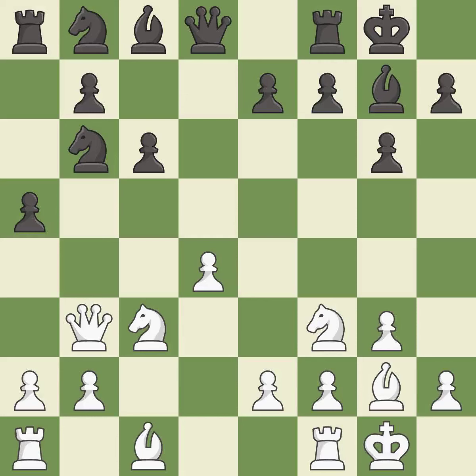Castling gets the king to a safer square, out of the center of the board, while also developing a rook. Castling to the same side of the board as the opponent avoids some of the attacking associated with opposite-side castling. It is good. The rooks can see each other now, allowing them to provide mutual defense.